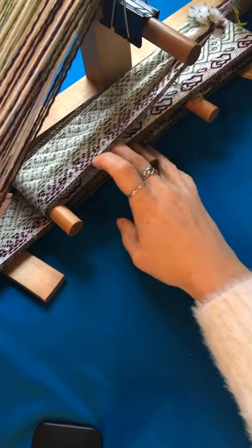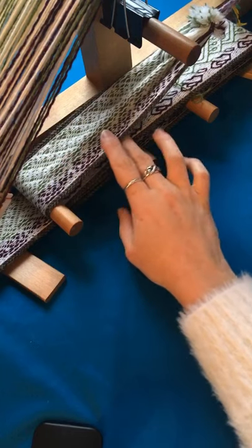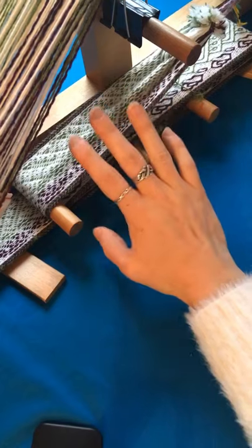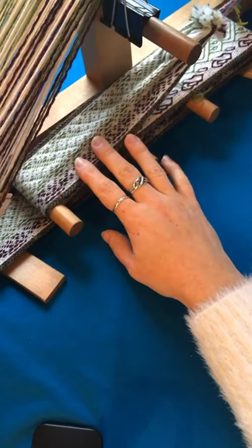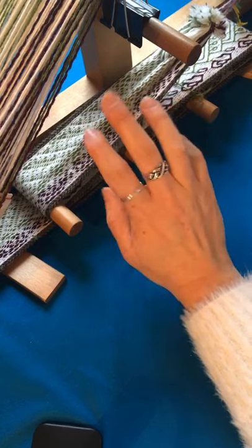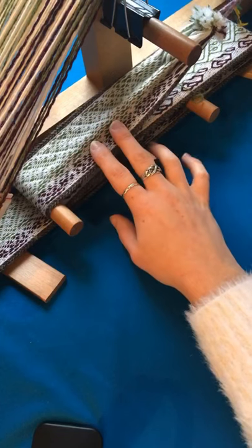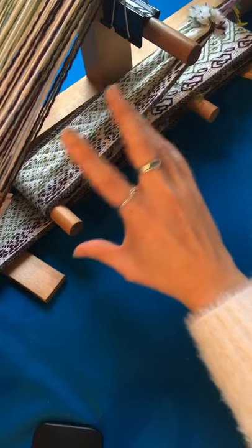I've woven quite a way on this band now and occasionally I've been measuring it to check if I've reached my target length yet. One thing I always do before I measure is to reduce the tension on the loom. That's because the wool I'm using is quite elastic and it'll stretch slightly when it's under tension. If I want an accurate measure, I need to measure it slack so the wool isn't stretched.